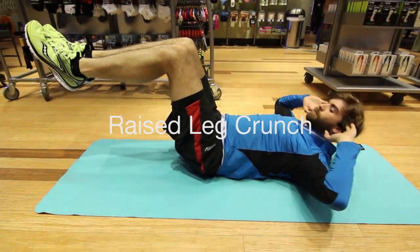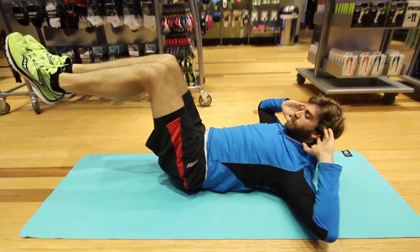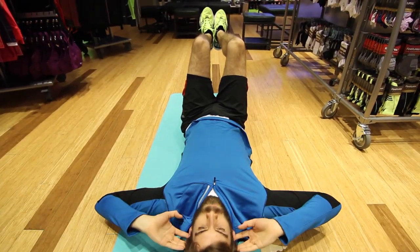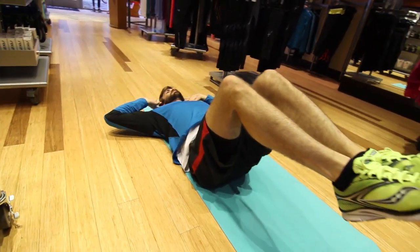Okay, three minutes in, you're doing awesome. Here we've got a raised leg crunch where your legs are raised off the ground. Knees are close to a 90 degree angle and your shins are parallel with the ground. Go ahead and contract and get after it.